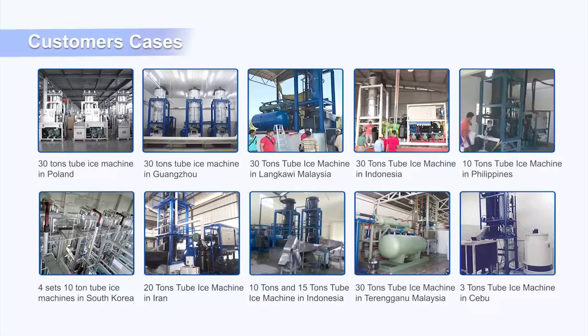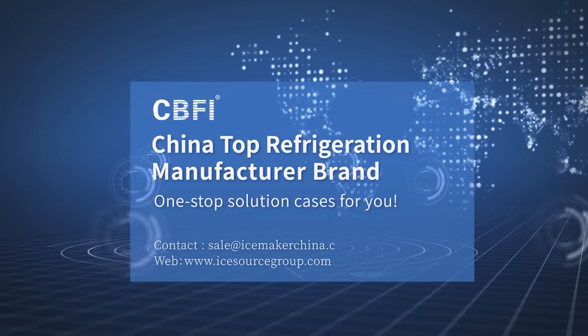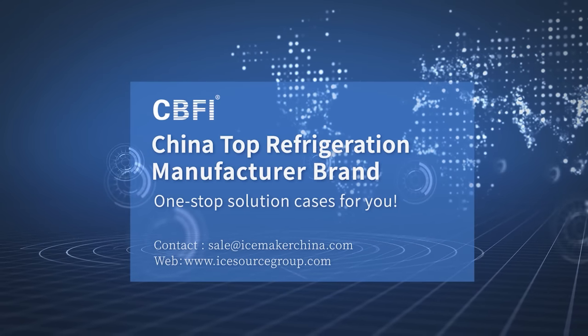We also have many overseas large tube ice project cases as follows. If you want to know more about our tube ice machine, welcome to visit our website.